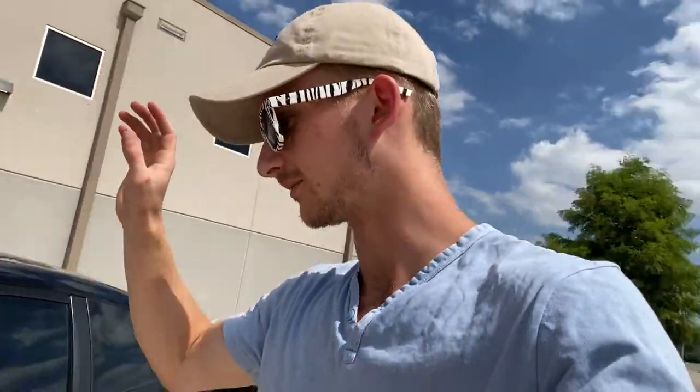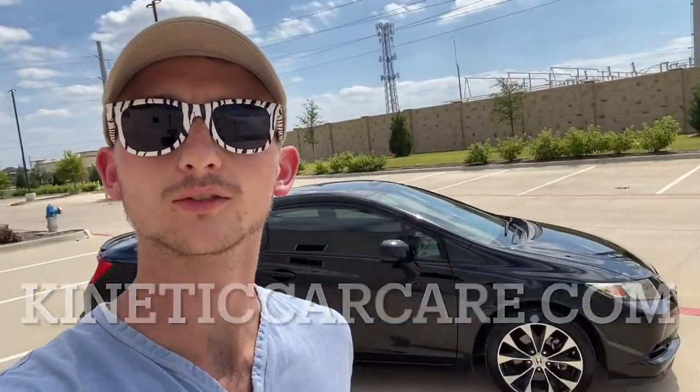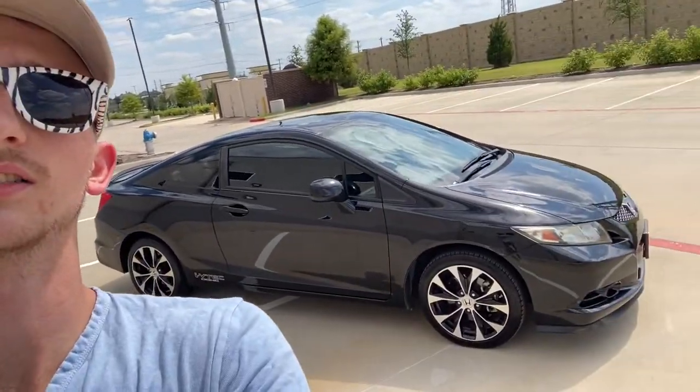Besides the sun fade, this thing scratches extremely easy. You go through a drive-thru wash and it's horrifying — the amount of scratches that show up afterwards is terrible. That's actually why I started my detailing company, Kinetic Car Care. Link in the description — check me out if you're in the Dallas-Fort Worth area. This thing is so sensitive to scratching.